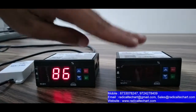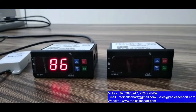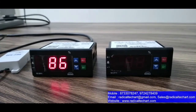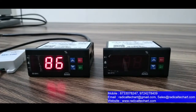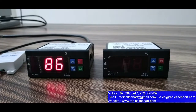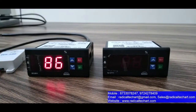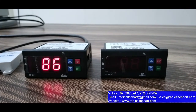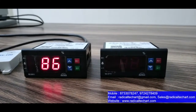Now we will know about the general specifications. Switch-off relay at setpoint, alarm output for high and low humidity, dehumidification and humidification input and output. The relay output is 8A and the alarm relay output is 5A.